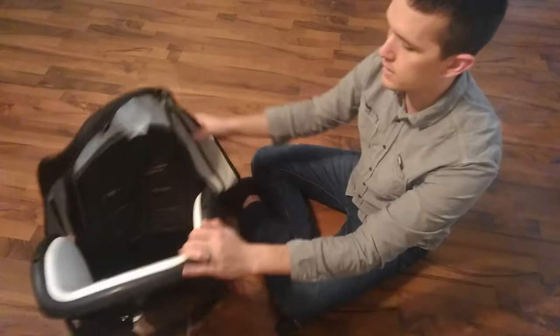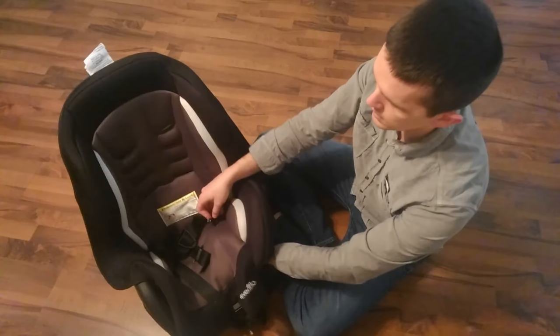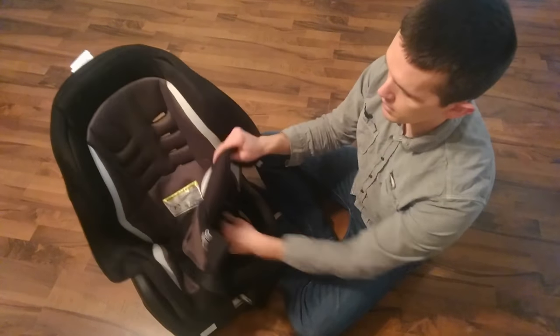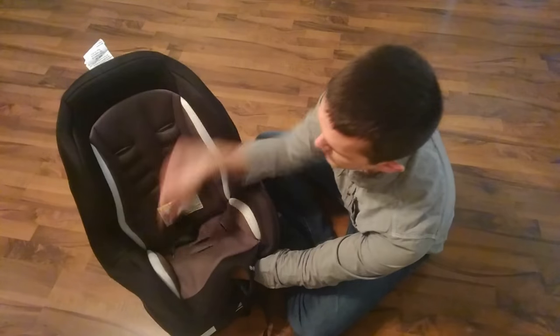Once you slide this up, you still have to get the straps the rest of the way out, but in my opinion it's easier once the seat itself is disconnected. You can kind of pull it up a little bit, get your hand underneath there, and pull it out.